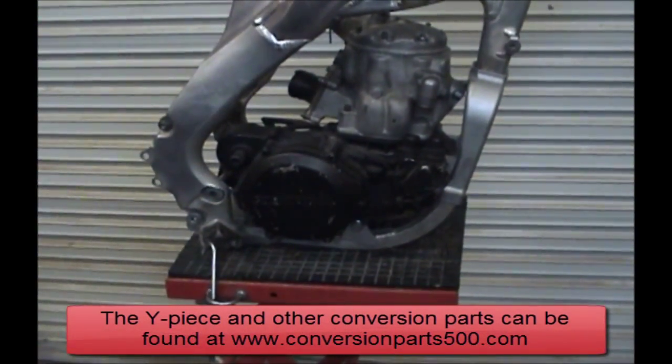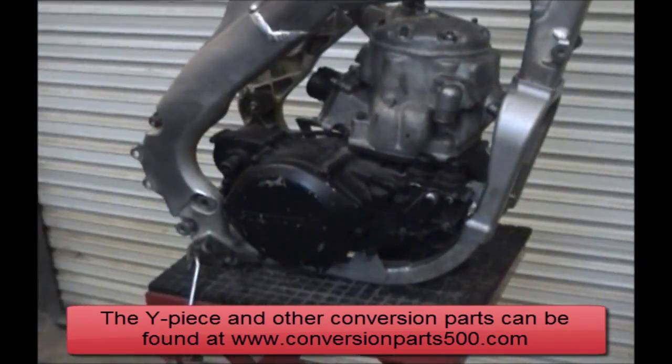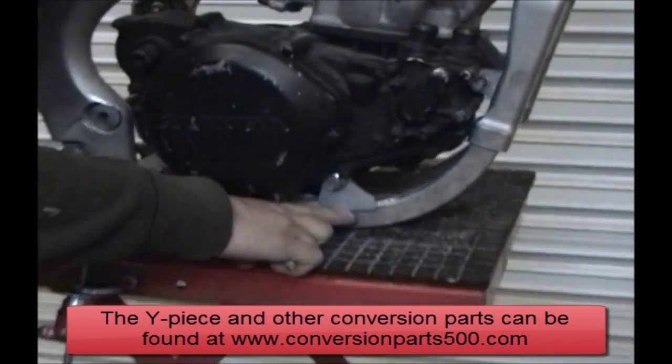All right, we've shown you how to duct the frame, we've shown you how to fit the Y piece, now we're going to show you how to do the bottom engine mounts right there.